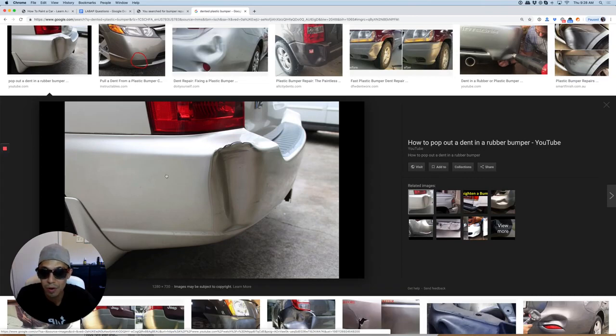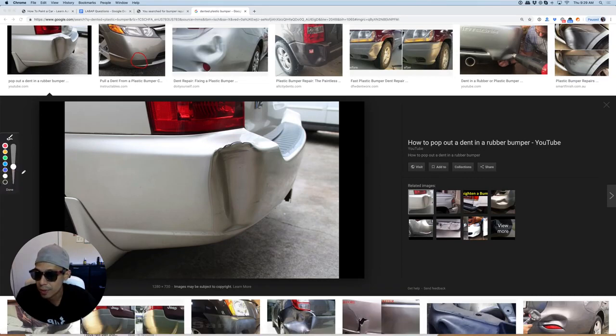Then you can sand it — scuff all around the area with like an 80 grit sandpaper. After that, you could basically use Bondo body filler. Use a good body filler.